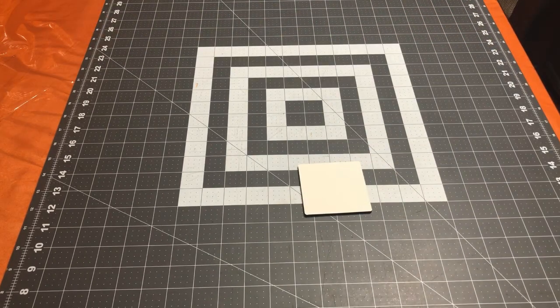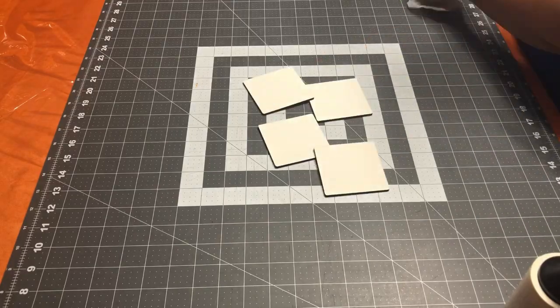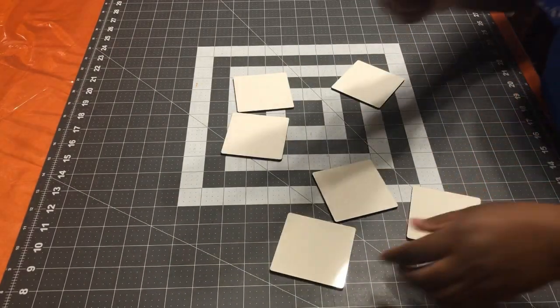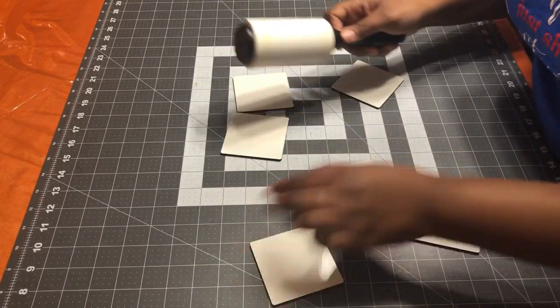I'm going to use my alcohol and clean the surface of the blank. Then I'm going to take my lint roller and lint roll any debris off the surface.